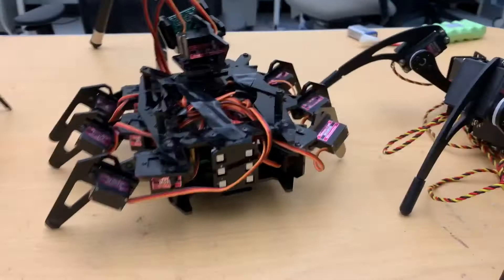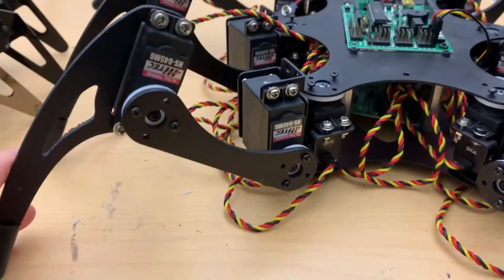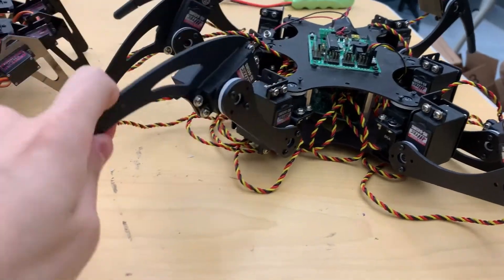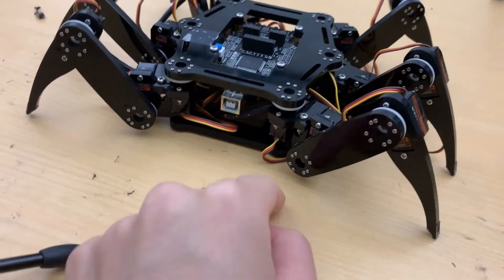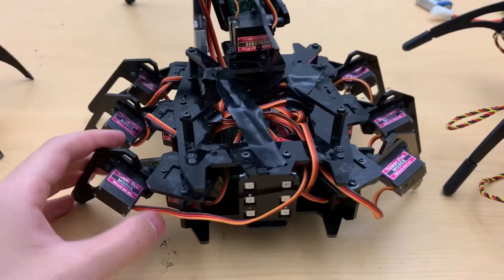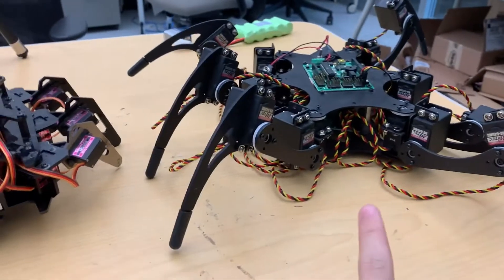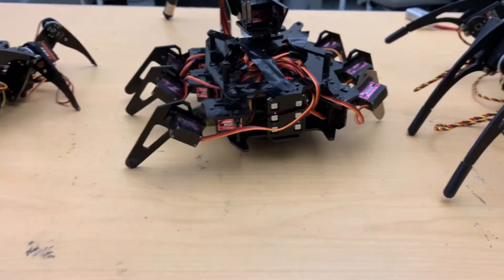Another difference is the degrees of freedom per leg — that's the number of servos each one has. The Phoenix Hexapod has three degrees of freedom: one servo bends like this, another bends like this, and another bends like this. The Freenove Hexapod is the same — three degrees of freedom. The Adip Hexapod is the only one with two degrees of freedom, with a shoulder joint and an elbow or knee joint. Frankly, two degrees of freedom is perfectly fine. You need a lot more power to control three-DOF legs, much less for two-DOF, but they're essentially doing the same thing.